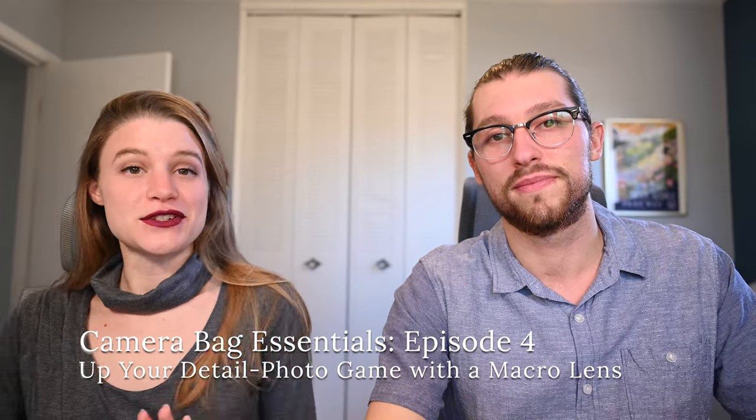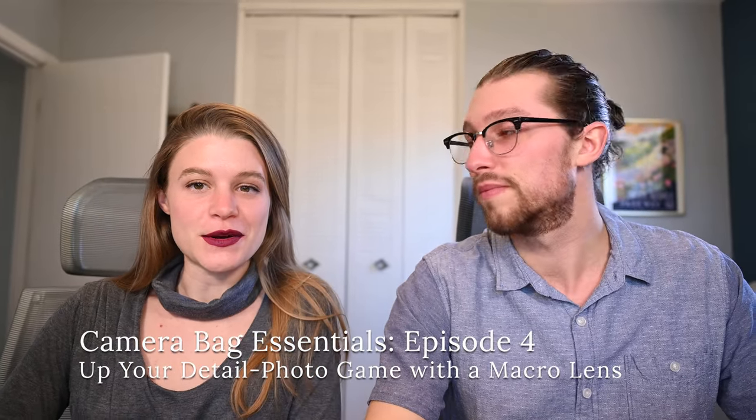Welcome back to the Camera Bag Essentials video series. By the end of this video you'll have a better idea of whether or not it's time for you to buy a macro lens for your photography business. But before we jump into that, we want to introduce ourselves. I'm Hunter and I'm Sarah and we're Hunter and Sarah Photography, a husband and wife professional wedding photography team. We're also educators and our goal is to help photographers build strong foundations in both their businesses and their personal lives so that they can run profitable and sustainable photography businesses.